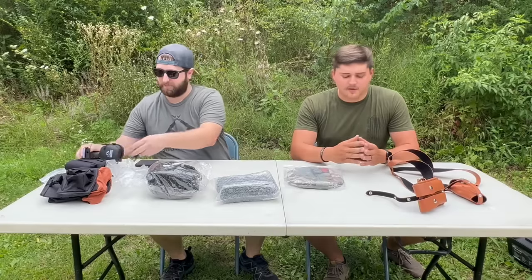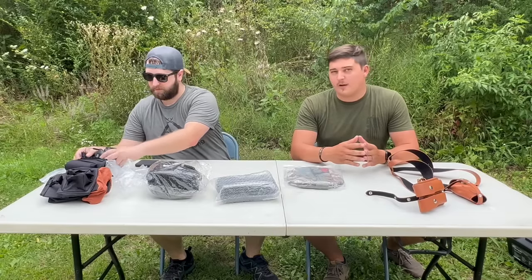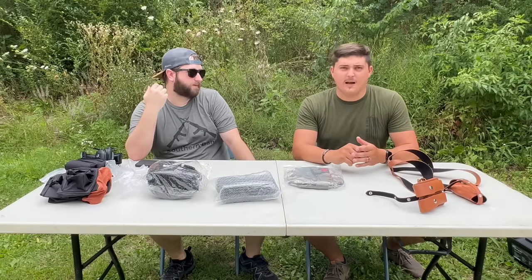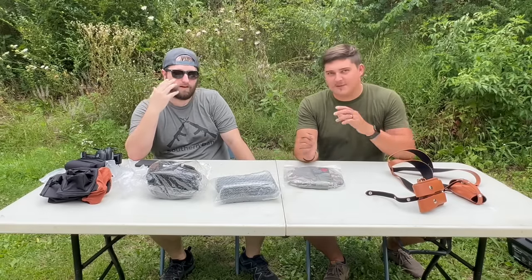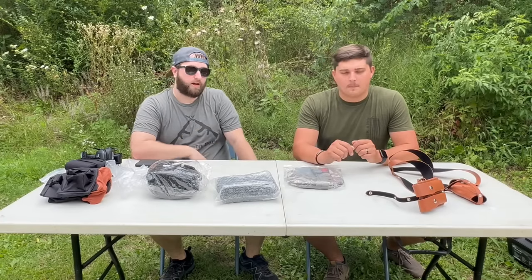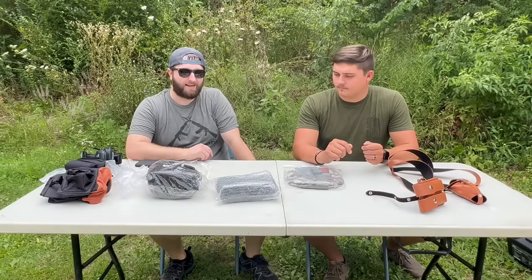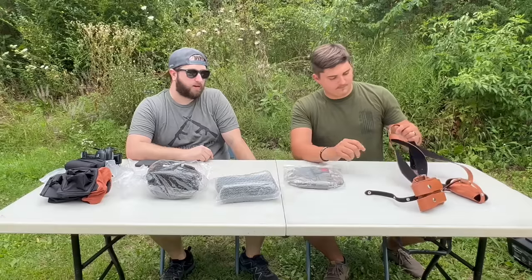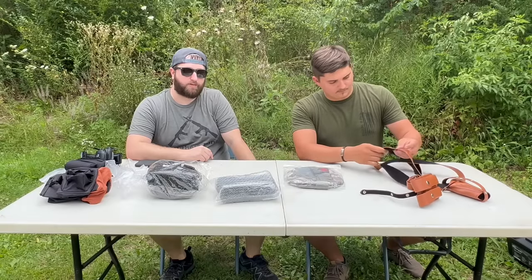The whole point of this video is to see if you can get decent products from places like Temu. I've heard some stuff you should be aware of - people getting their money stolen from their account. Technically that could happen on Amazon or any website, but always be careful when shopping online. Don't fully trust anyone with all your credit card information - just keep an eye out.